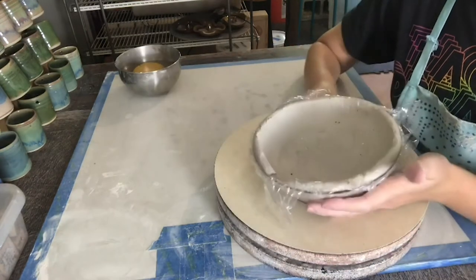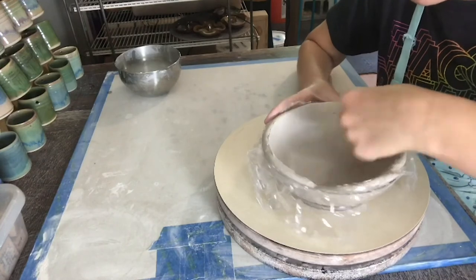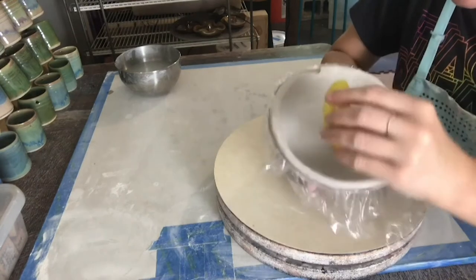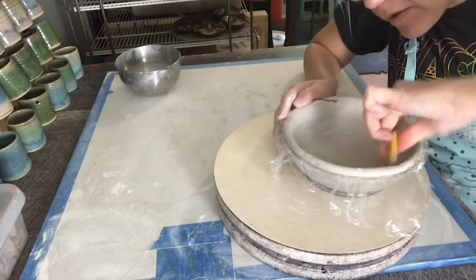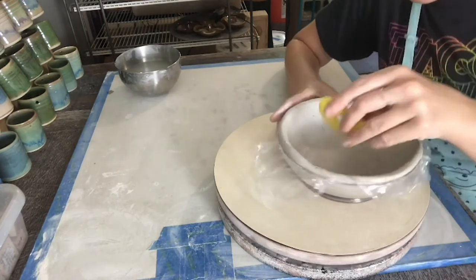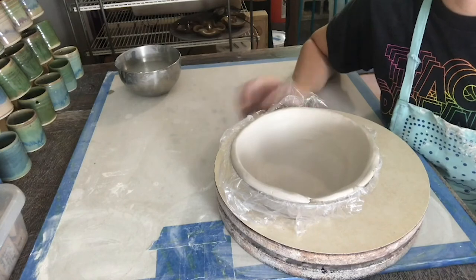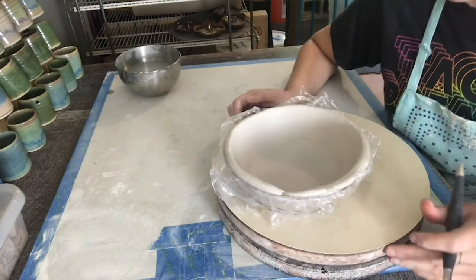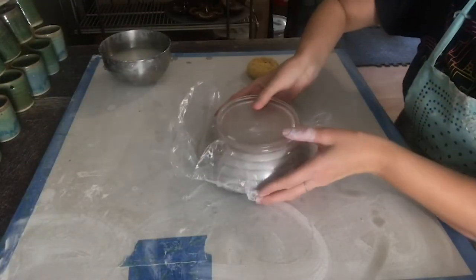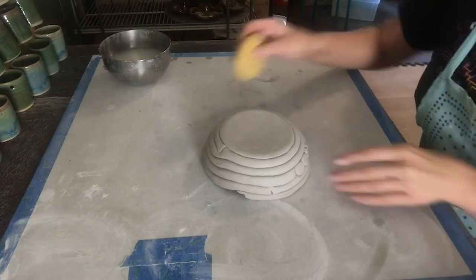Now that the bowl is smooth on the inside, I'm going to clean it up and make it look smoother. I don't want any cracks, so I'm making sure to clean that up. Once it's nice and smooth, let it set for about 30 to 40 minutes. Then come back and take it off the mold. Now that the bowl has stiffened up, you can flip it over and clean up the side.